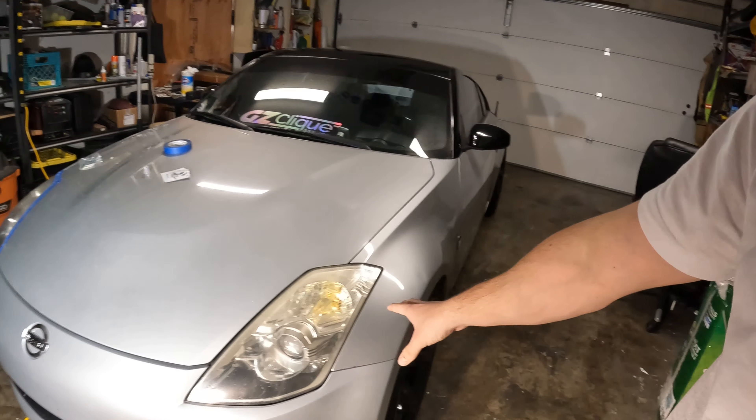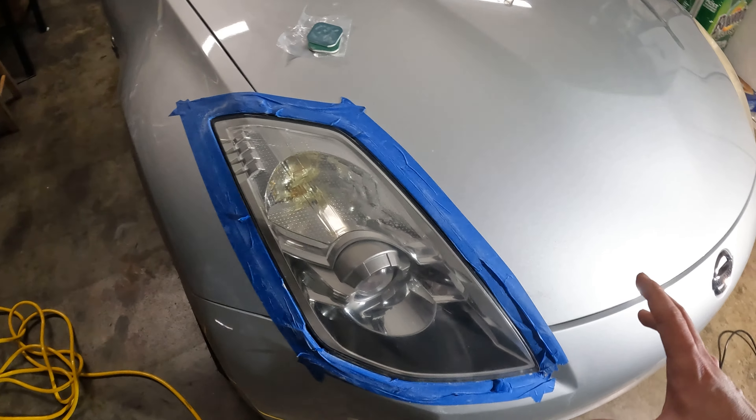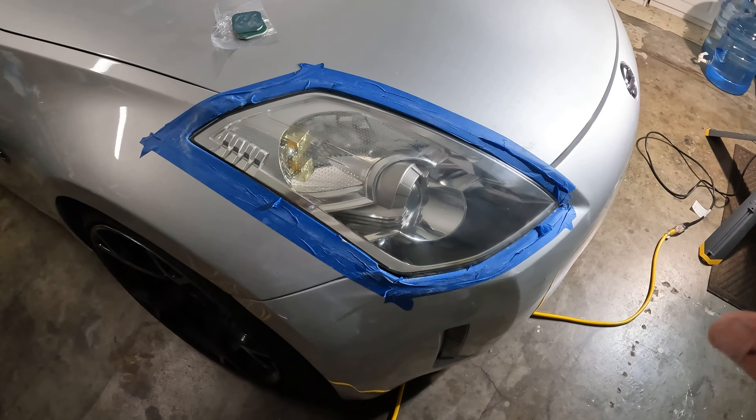What is up guys, we are going to be doing our restoration video for our 350Z headlights. We're going to mask this off to protect the paint. This is kind of what it looks like on the other side which I already did — that's more of the after results, looks completely different. Here's a close-up of the actual issue we're running into; it's pretty beat up but at least a good chunk should be removed to get it clear again.